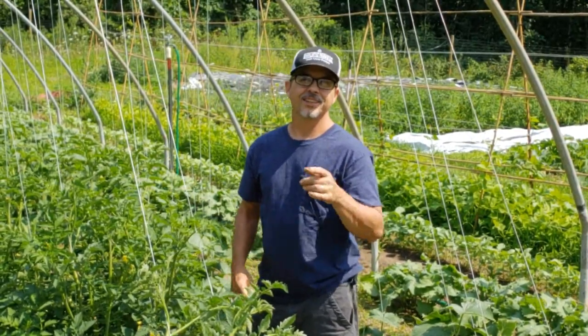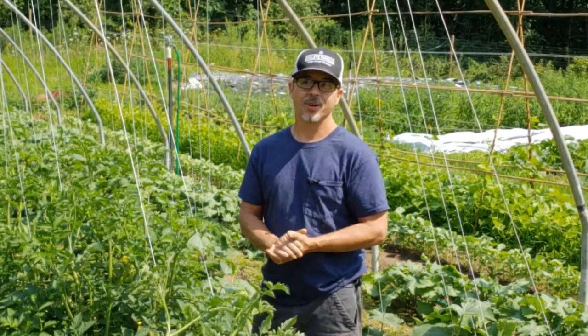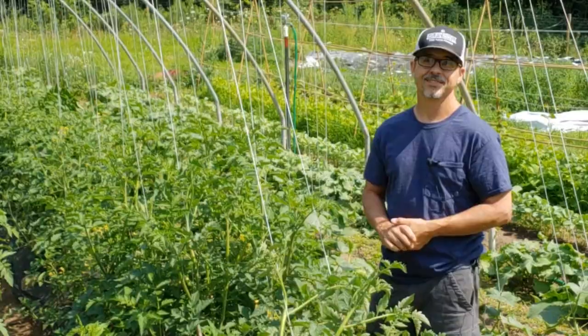Hey there farm and garden friends. Today we're going to talk about trellising tomatoes and cucumbers and why it's a great way to maximize space in the market garden. I'm going to show you how we do it, talk a little bit about why we do it, and take you along as we tend to our weekly chores taking care of all these buggers. Let's go.